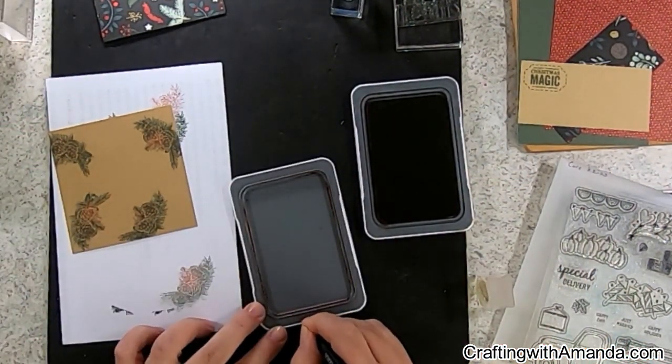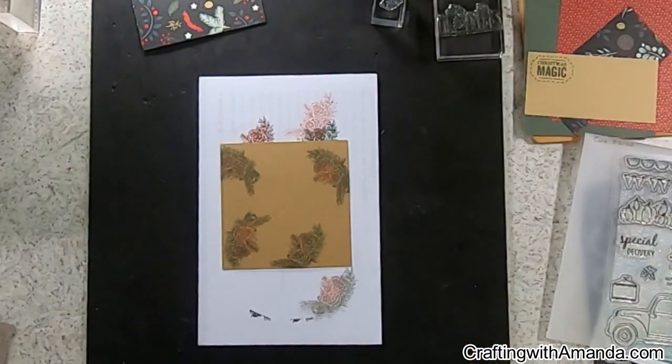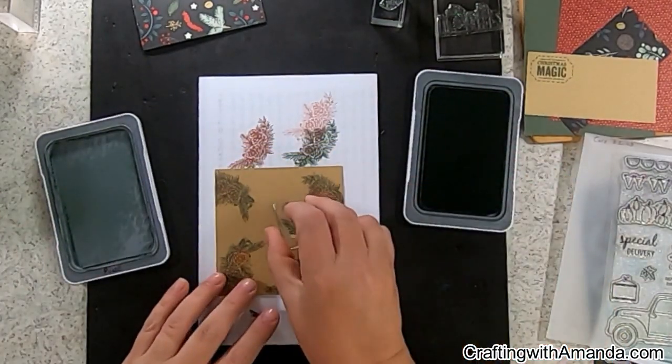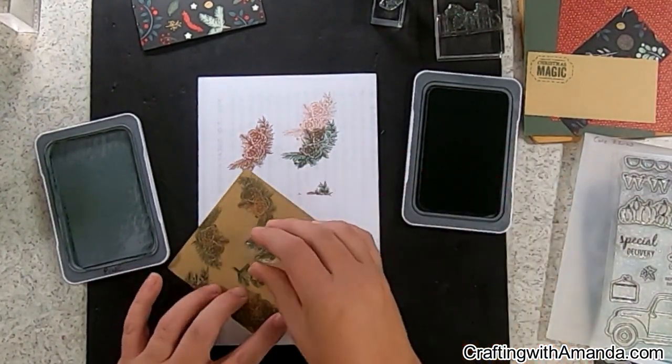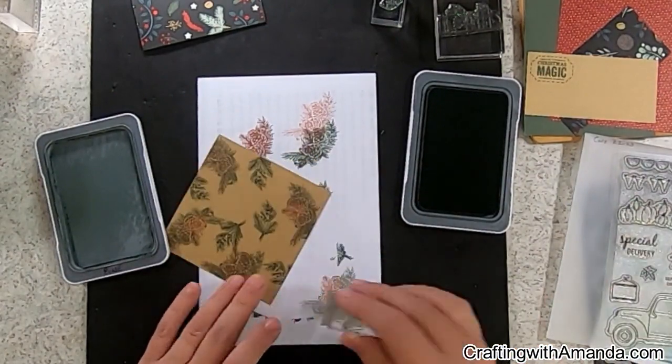One of the tricks I use is I take a permanent marker and write the name of the ink pad on the lid, because if you have all these ink pads out and about you might end up putting the wrong lid on the wrong base. Like you can see on my pine ink pad, the lid is already marked.